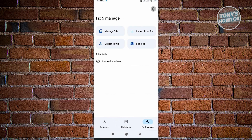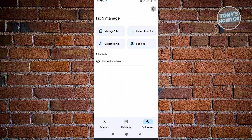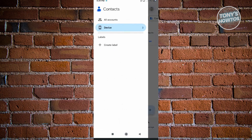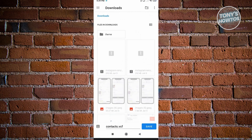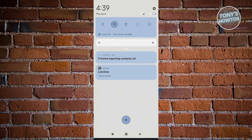If you already have existing contacts on your phone and want to transfer them easily, we can make use of Export to File and Import from File. Go back to your contacts and make sure you select your device. Then go to Fix and Manage and click on Export to File. Make sure you know the location where you're saving this — for example, I'm saving it in my Downloads folder. Wait for it to load. It'll be quick if you have just a few contacts, but if you have a lot, you might have to wait a few minutes.